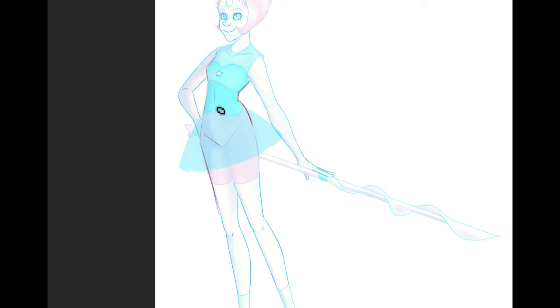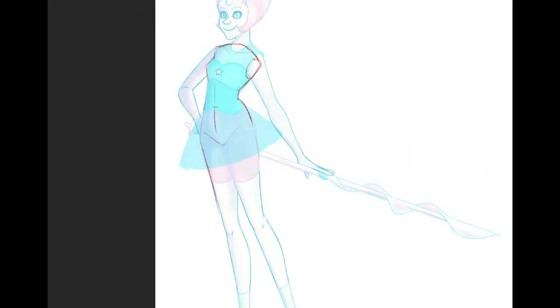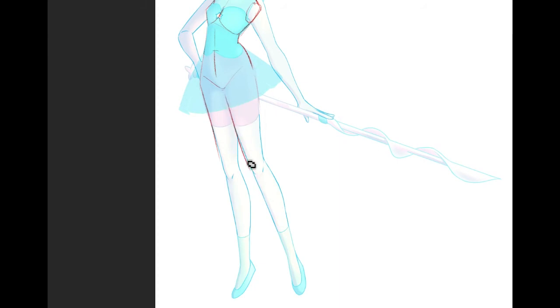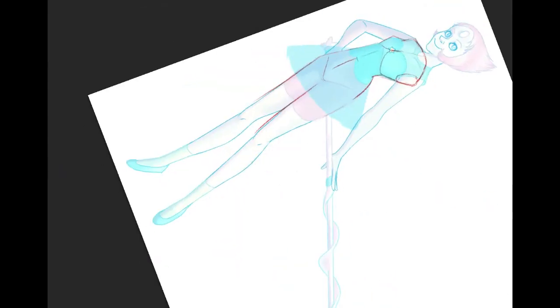I'm actually just doing a contour here because this feels pretty good. I don't feel like I need to do a full reconstruction on the torso. I'll do the legs. I have problems drawing real straight up and down on my tablet — I usually have to tilt it a little. I just worry that it affects your viewing experience, so hopefully it doesn't.